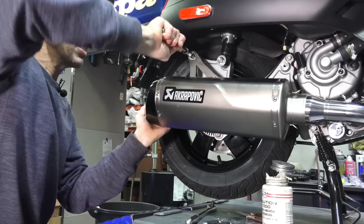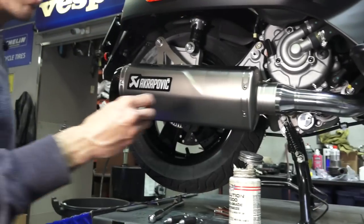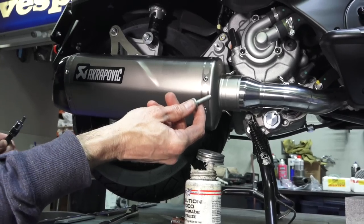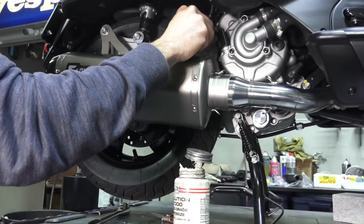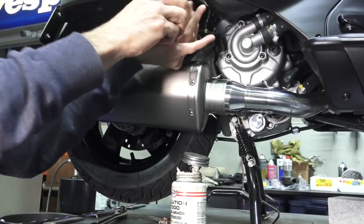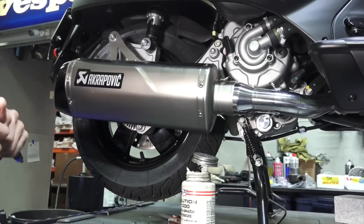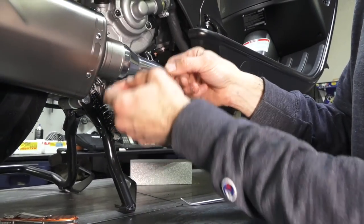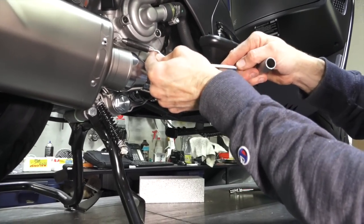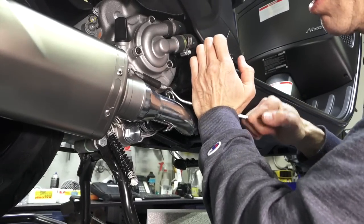Right now you can just move the exhaust around a little bit — I want to position everything before doing a final torquing. An optional step I like to do is take one of the original fasteners that held the original exhaust pipe. Since the front upper mount is not used, I just like to cap off the hole and put the fastener right in there to plug it. Next, take the set of springs — they do have writing on them. I typically like to install them so you can see the writing. Start with it hooked onto the exhaust can, then hook it onto the mid pipe with your spring tool. Repeat with the bottom spring.